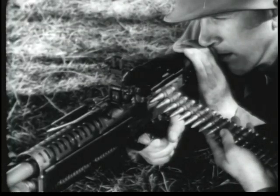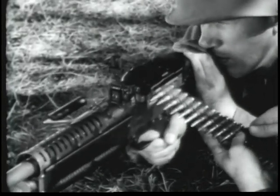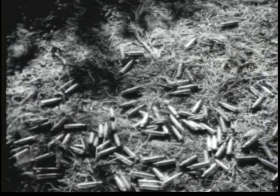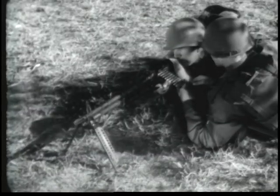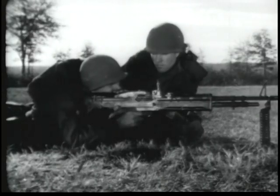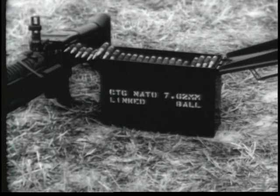It is fed from a disintegrating belt. The M60's cyclic rate of fire is approximately 550 rounds per minute. Its sustained rate of fire is 100 rounds per minute and at the rapid rate, 200 rounds per minute. The caliber of the gun and the 7.62mm ammunition conform in all respects to standards adopted by the North Atlantic Treaty Organization. The gun fires three types of ammunition: